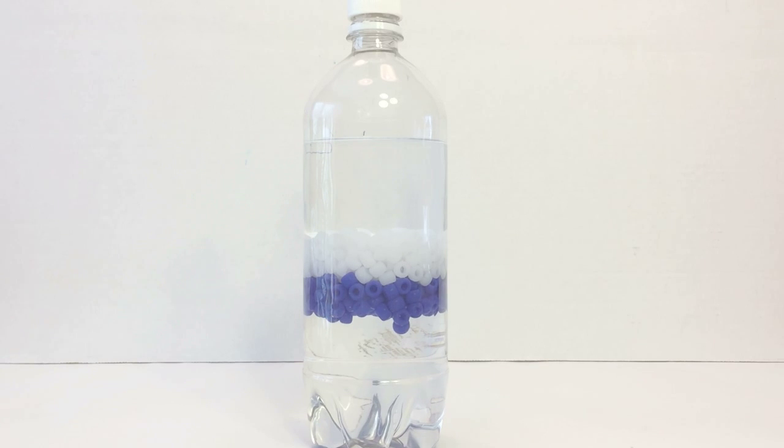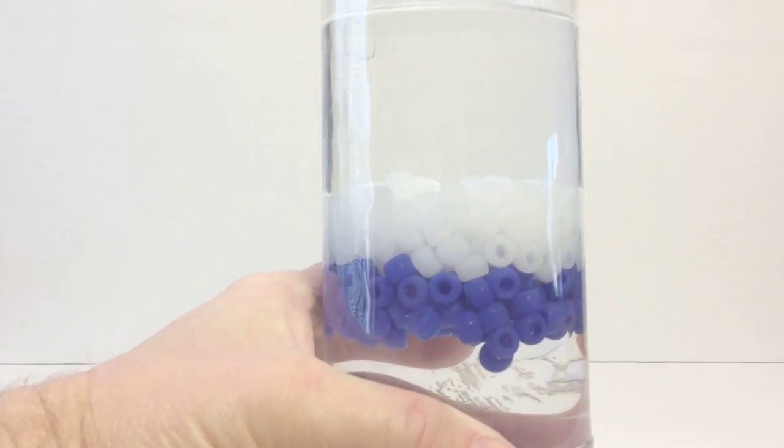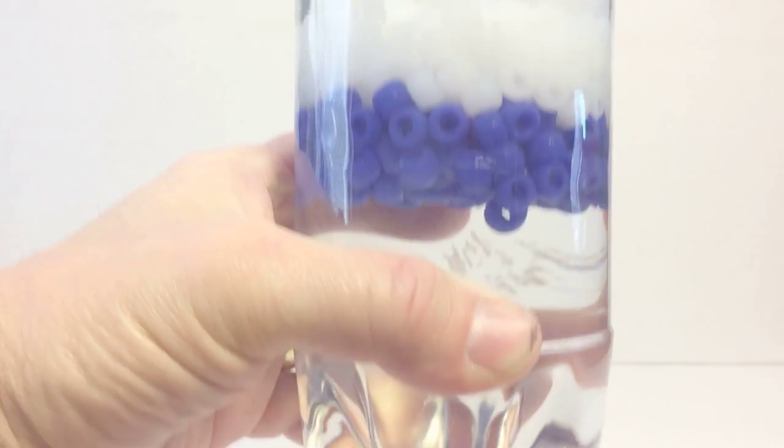The Poly Density kit comes with a bottle, white and blue beads, and pure salt. All you need to do is add the rubbing alcohol, 70 or 91 percent. They both work.